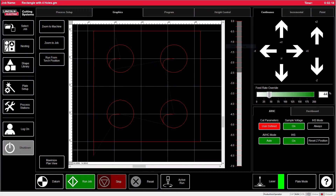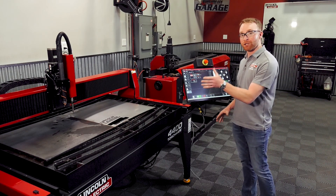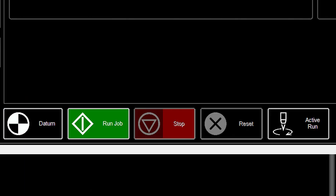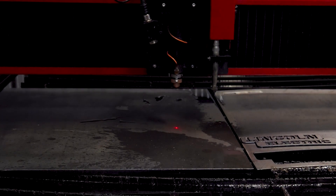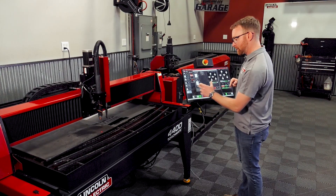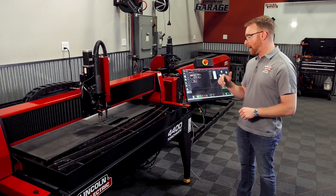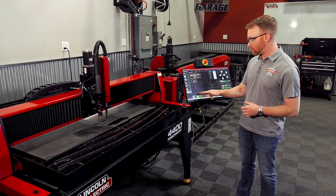It will automatically load that file in the graphics screen and again we get the preview. In the process setup, since we're going to be cutting thicker material, we've already changed our consumables, but we want to make sure to set up for 3/8 material. Turn our active run to dry run, turn the laser on, jog the torch down to where we want, come back to Plate Setup, set our plate origin, then change from dry run to active run and run the job.